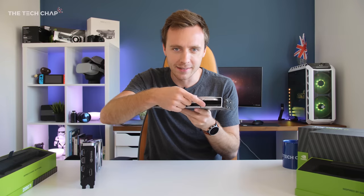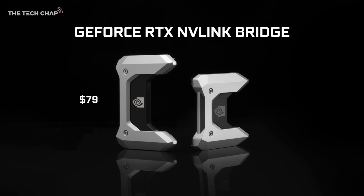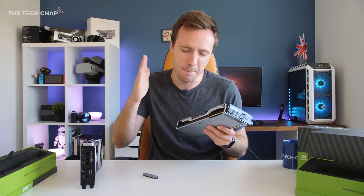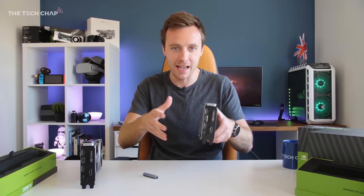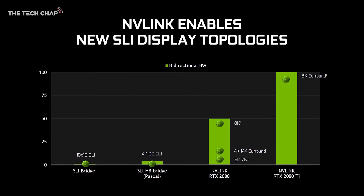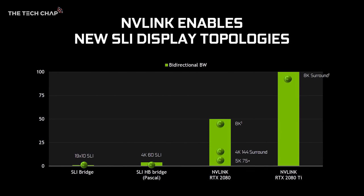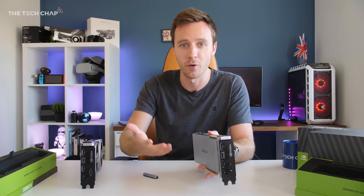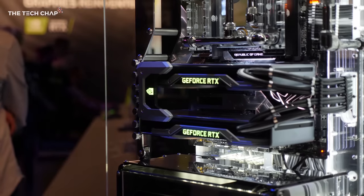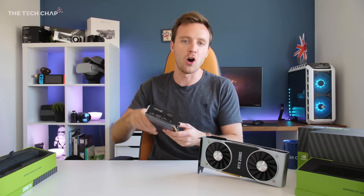We've got the usual PCI connection, but something you may miss on first glance is behind this little bit of plastic — the new NV Link, which is essentially the new type of SLI. It only works on the 2080 and the 2080 Ti — the 2070 will not support this. It has much higher bandwidth than current SLI bridges, meaning two 2080s or two 2080 Tis together will give ridiculous performance, particularly for higher resolution monitors like 8K 60 or 4K 120 and 4K 144.